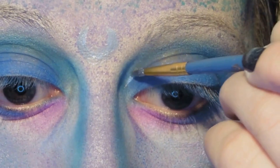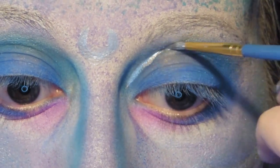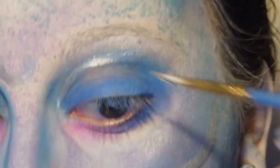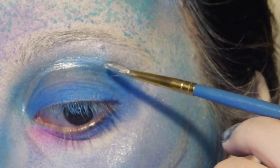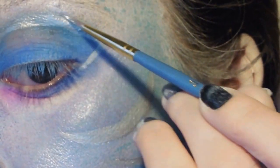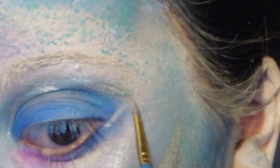Then we're going to take our same silver mixture and draw a line from the inner corner of the eye, curving just above the natural crease. Side note: if you don't have a natural crease, you can choose where you want this line to go. Then we're going to turn sharply back inwards at the outer edge to meet the outer corner of the eye.